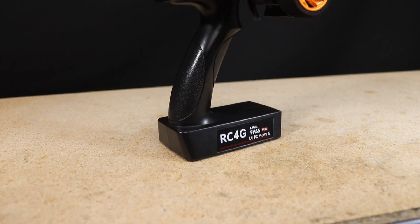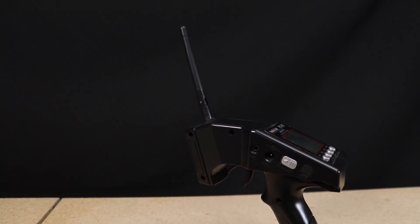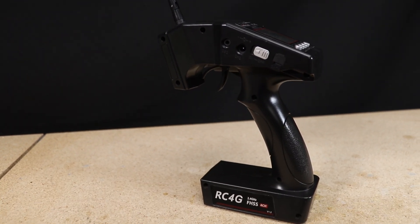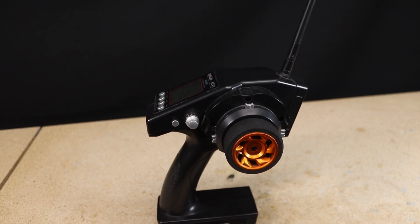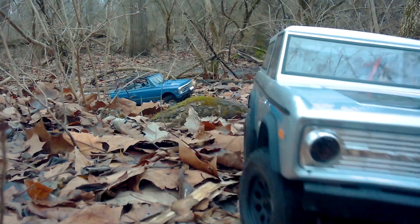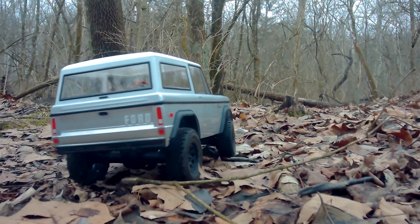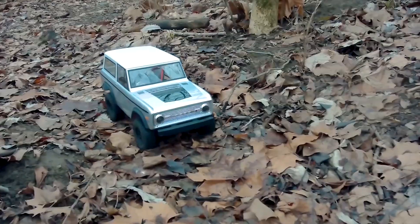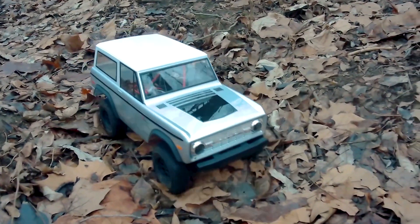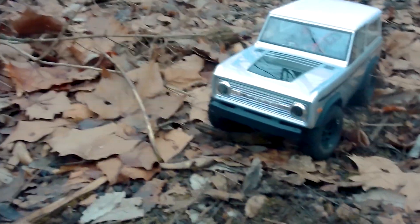Hello everyone! In today's video I'm going to be making some custom camera mounts for my Radiolink RC4G transmitter. There are a lot of times when I'll be driving and filming at the same time, such as the previous video I uploaded where I was doing some off-road driving in the 1/10th scale crawlers. To film those shots I either place the camera on the ground or I'll hold the transmitter in one hand and the camera in the other, which requires me to drive the truck using only one hand.